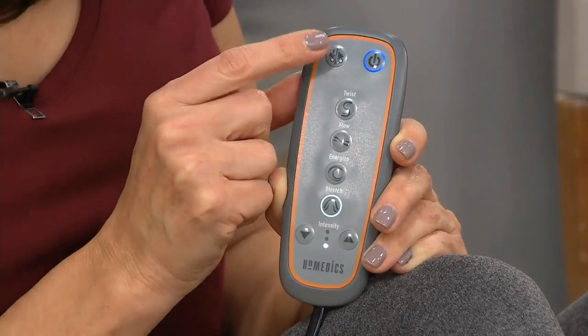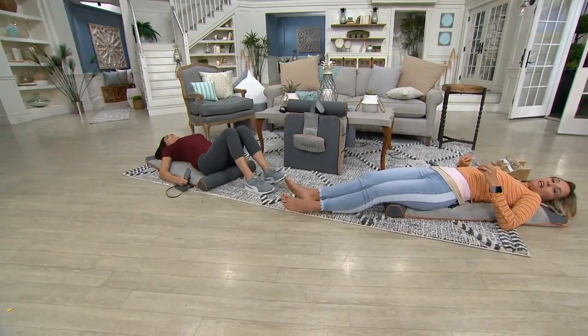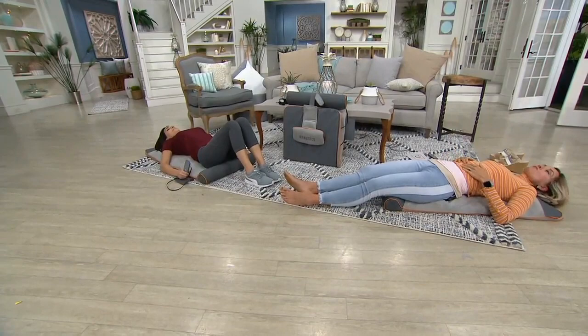Six easy payments — everything right now on air and online is on six easy payments. We want to make it as easy as we can for you to get your items home. We're shipping directly to your house in seven to ten days, with your 30-day love-it-or-return-it guarantee. We really need to be thinking about how we're moving our bodies and exercising right now, and stretching is a big part of that.